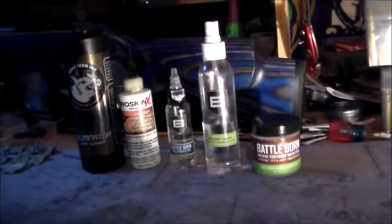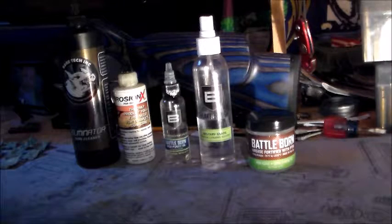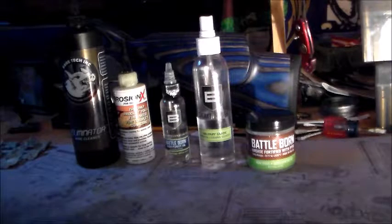That pretty much covers what I use for my bore cleaner, my solvents, and my grease — actually just one type of grease now. And my oils.